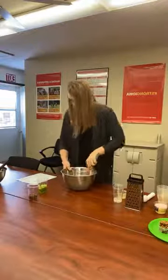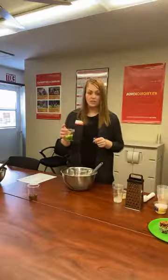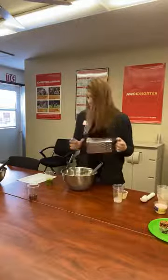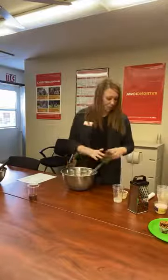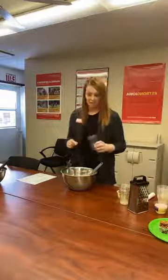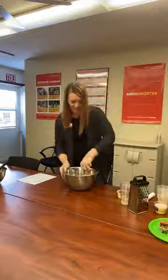And then you're going to go ahead and take a cup of shredded zucchini. So with this, if you take about half of a large zucchini and you shred that, that's going to be about a cup. For shredding, I just went ahead and used a cheese grater and that worked really well. So add your zucchini to the mixture. And then my favorite part — a quarter cup of chocolate chips. Add those in and mix that all up.